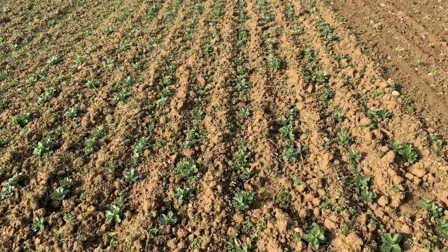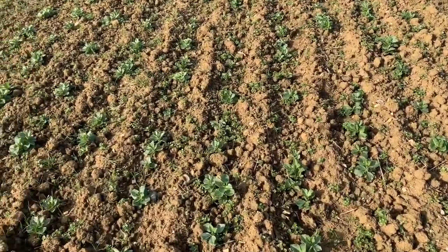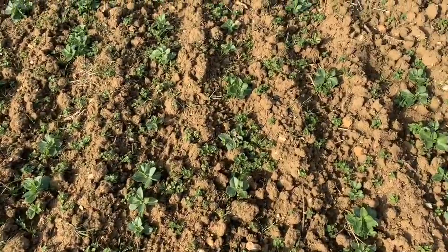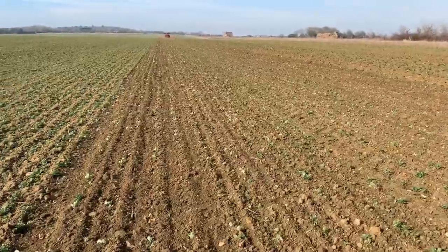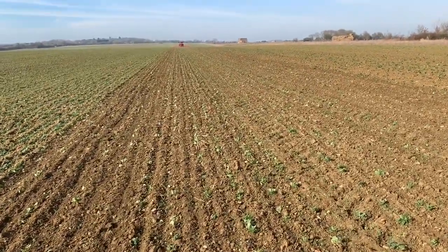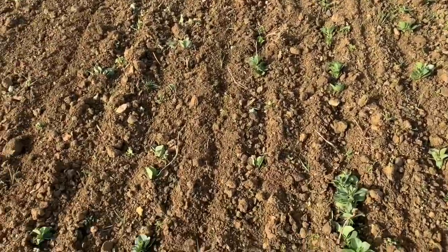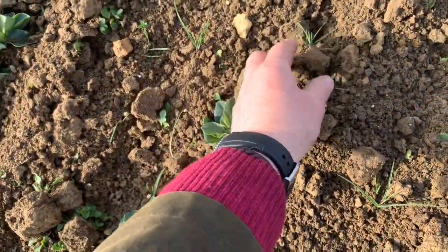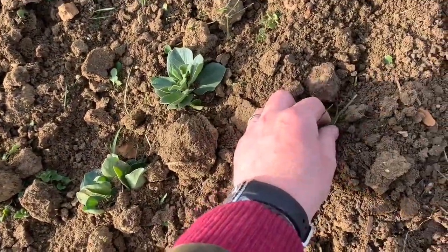These beans are drilled on 321 millimeter rows and you can see there's quite a bit of black grass in there, a bit of speedwell, but the haricone is doing a good job. It always looks a bit worrying to start off with, I have to say, but you can still see the rows. It's quite a nice tilth — it's not great at pulling out grass weeds, but you can see one here, we're going to leave that to dry on the top.